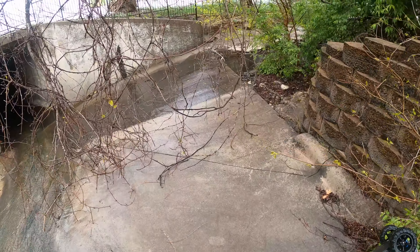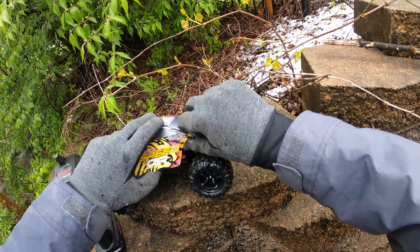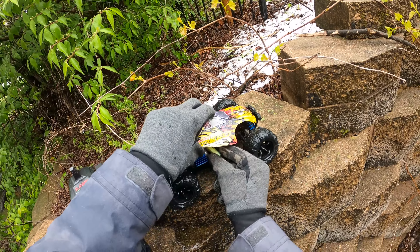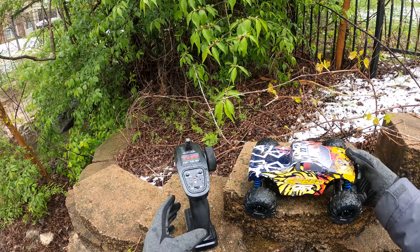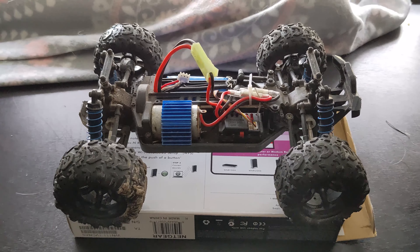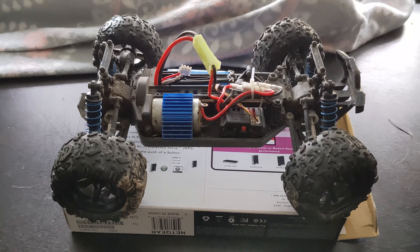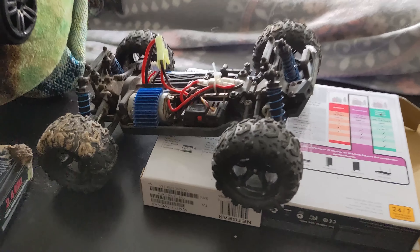Now we just gotta put a fan on it. What's best to do right now is to definitely get this wire unplugged so no more power is going to it. After letting it dry out and putting a fan in front of it, it works again. It's not dead.